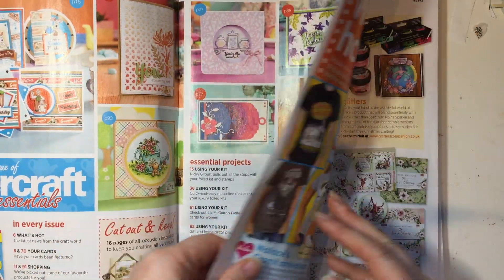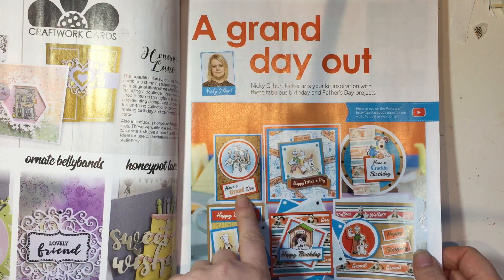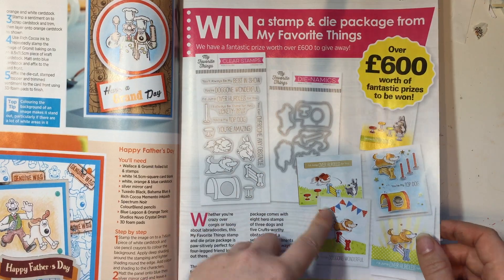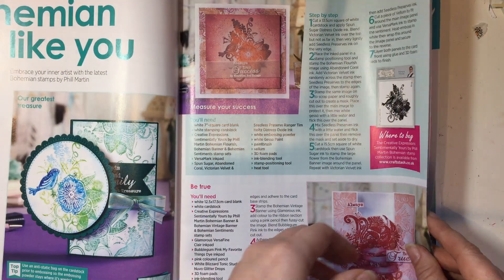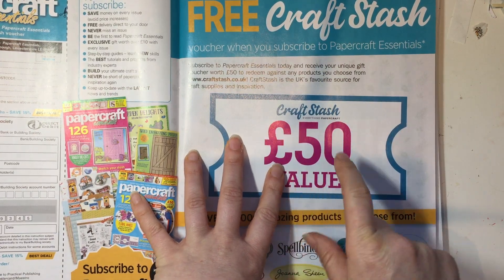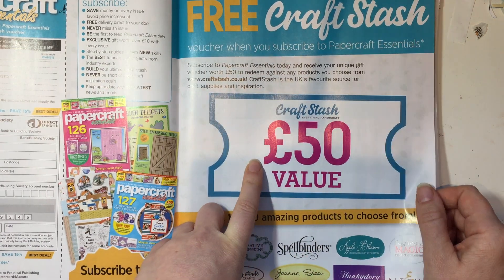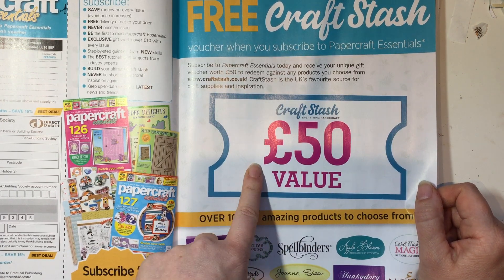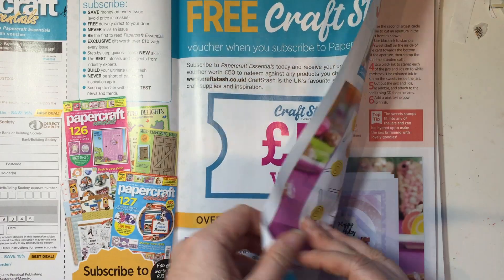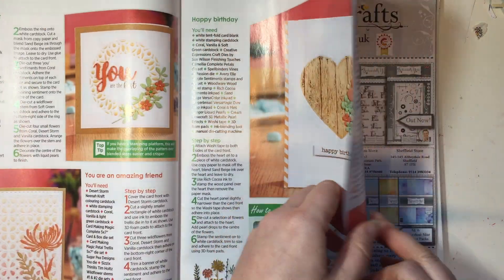I'll quickly show you the magazine - it's pretty typical, I'm pretty sure it's made by the same people as Simply Cards and Papercraft, which is the one I subscribe to. Here you can see some of the projects made with the Wallace and Gromit gifts. There's a competition I'll link to. If you subscribe to Papercraft Essentials at the moment - I think until the first week of June - you get a £50 Craft Stash voucher. This is actually quite a good magazine and the gifts seem pretty good, so watch this space.